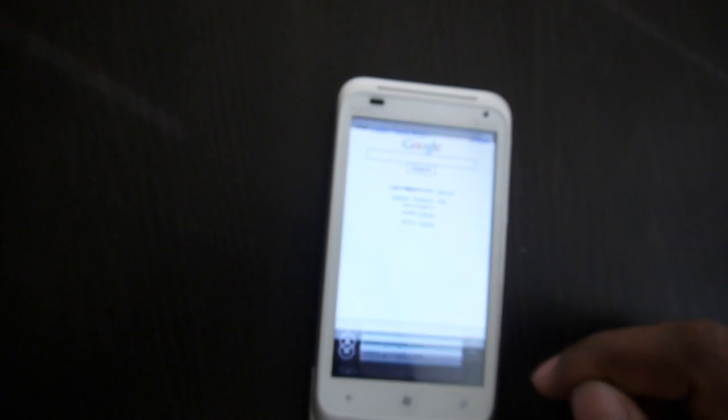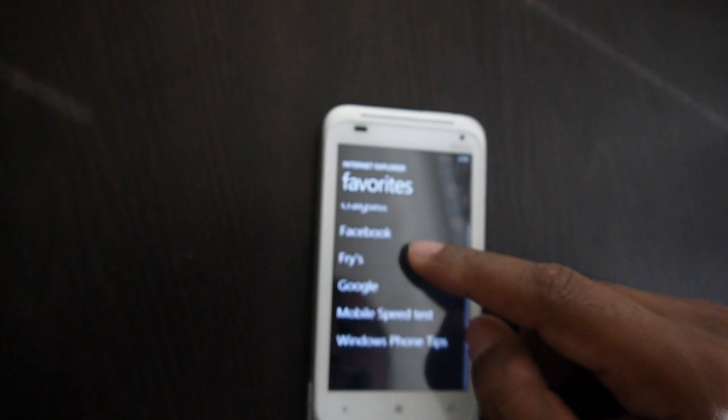Let's verify — opening up Google, it pulled up instantly. Going into a weather app, that opens up as well. Full service, no problem — internet works great on Windows Phone.